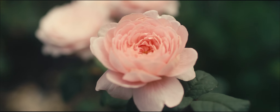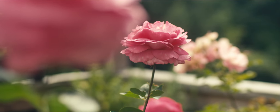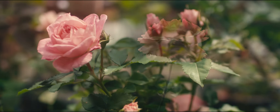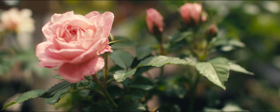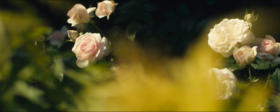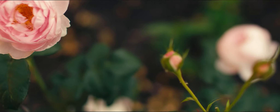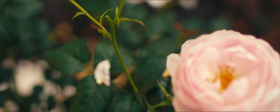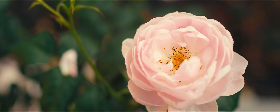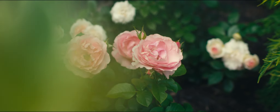The delicate dew clung to the leaves and petals, glistening in the sunlight. The roses were in full bloom, their intoxicating fragrance wafting through the air. It was a symphony of colors, scents and sounds — a perfect morning in the embrace of nature.